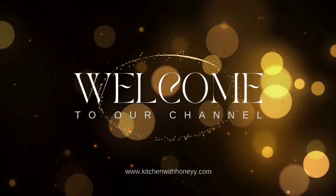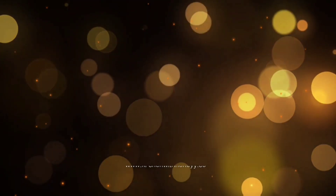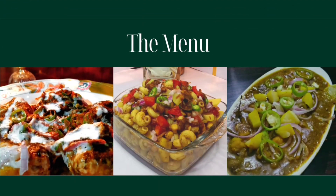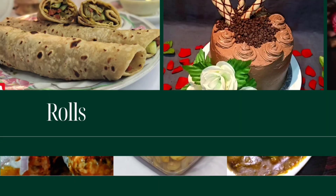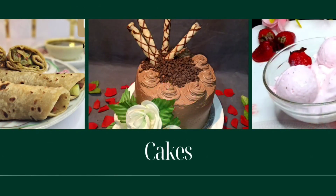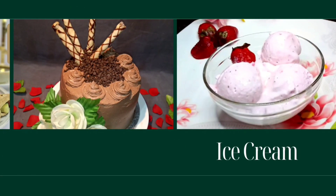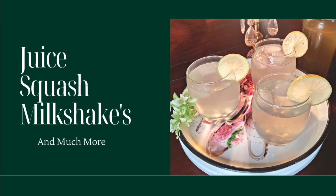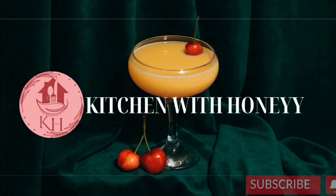Hello and Assalamualaikum, my YouTube family! How are you all? Hopefully you will be fine. Welcome back to my channel and welcome back to another video. Today I am going to share with you my most favorite Russian salad recipe. I was very happy to make it and eat it, so why not share this recipe with you!